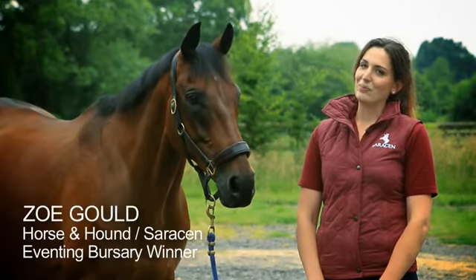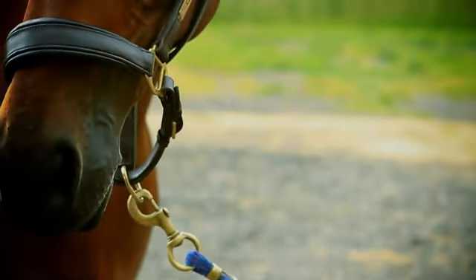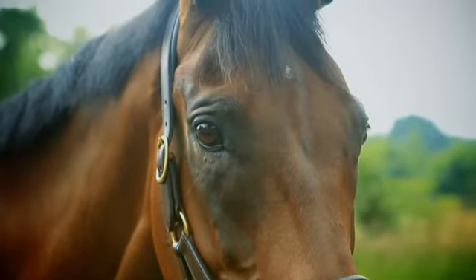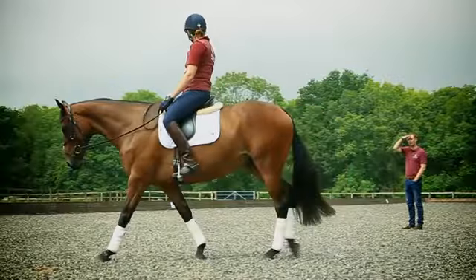Hello, I'm Zoe and this is Legend. We're here for our dressage lesson of the Saracen Horsefeeds Horse and Hound Eventing Bursary. Legend came out of racing in 2012 and since then we've been slowly bringing him on for eventing. He competed at BE90 last year and has recently stepped up to BE100. What I'm hoping Spencer can help us achieve is more impulsion, collection and self-balance in the dressage arena, so we can pick up those extra marks now we've stepped up a level to BE100.